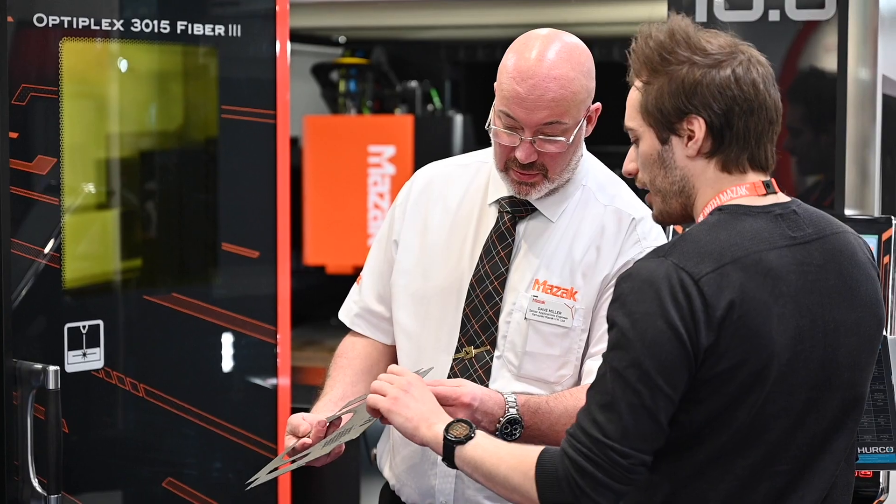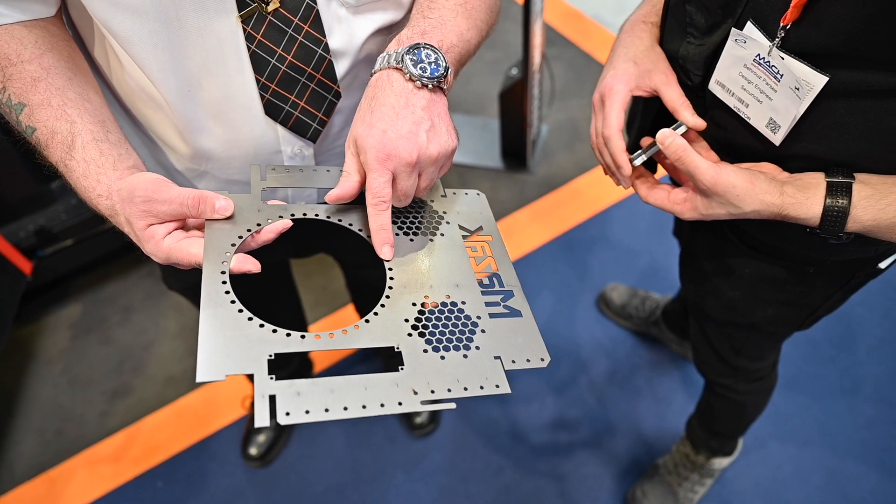That's mild steel, stainless steel, aluminium, some brass and copper as well — so a very large range of materials. I think one of the things that will be most interesting for people is that huge range of materials I just mentioned.